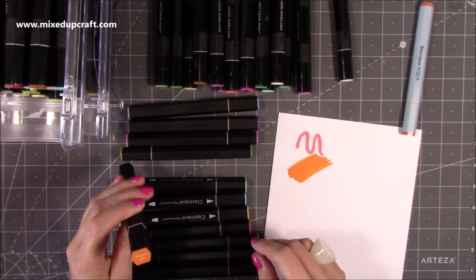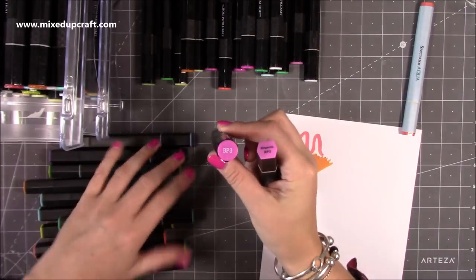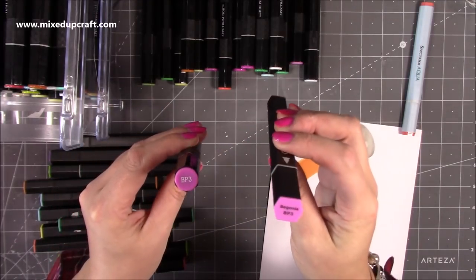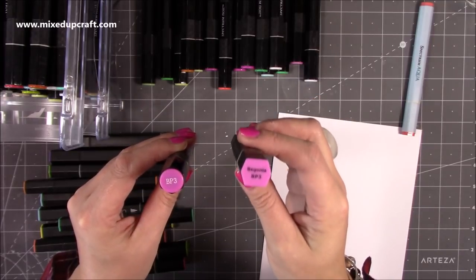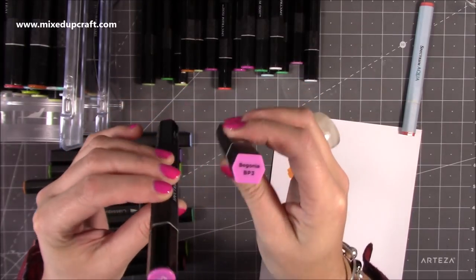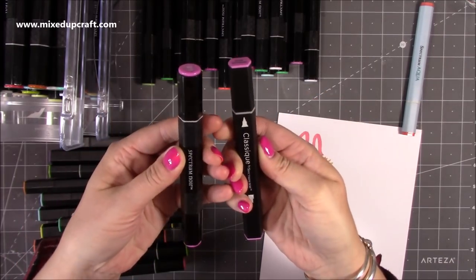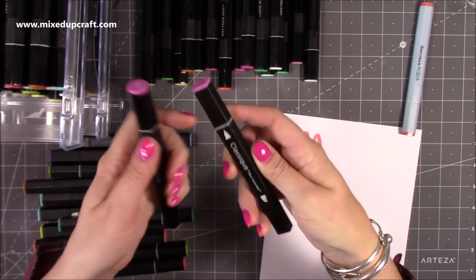I want to find the ones that I've got the same colours in. So this is the BP3 from the original colouring system markers. This is the same and they've now given it the name Begonia, but it's still the same number. The barrel shapes are different - this one is slightly more squashed - and it shows you clearly the nib that you have on the end.